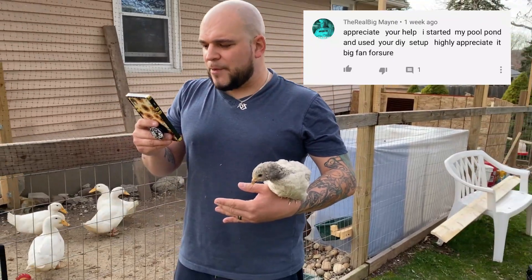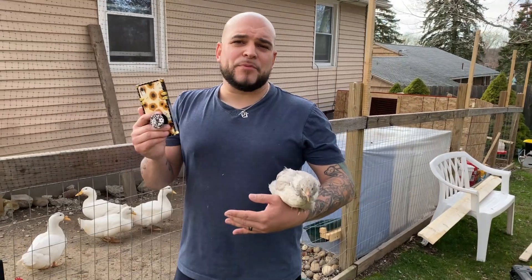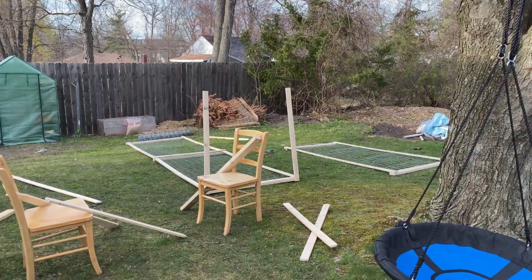Let's do our good vibe shout-out. This one goes out to Real Big Main — he said 'Appreciate your help, I started my pool pond and used your DIY setup, highly appreciate it, big fan.' Real Big, thank you man, I appreciate the love. That's really cool — send me some pictures at some point. We still gotta get our pool pond back up.